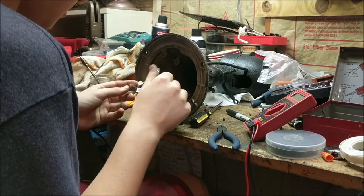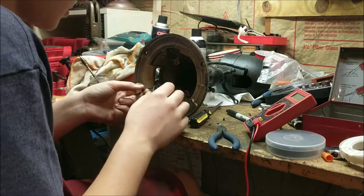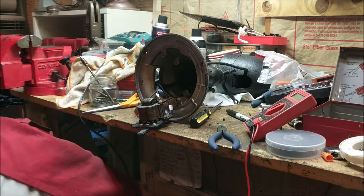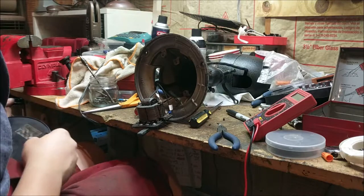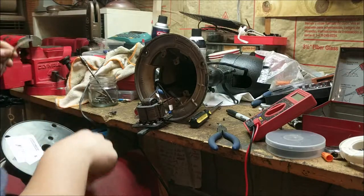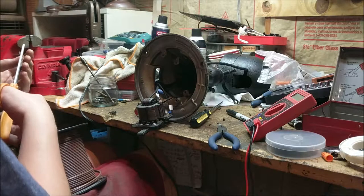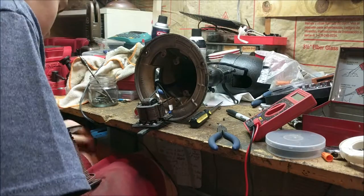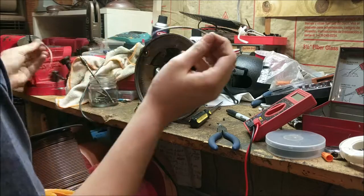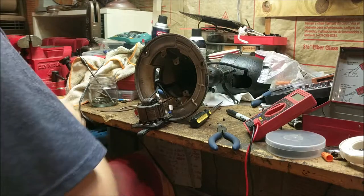I didn't use CRC cleaner on this one because I already cleaned the contacts. Just make sure to clean off all the cobwebs and debris — you don't want that on there. Now let me get some lamp cord for the capacitor wire — I'm pulling it apart into single wires and stripping a little bit off the end.